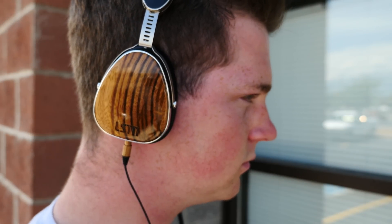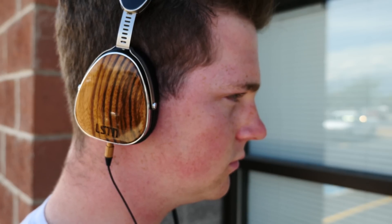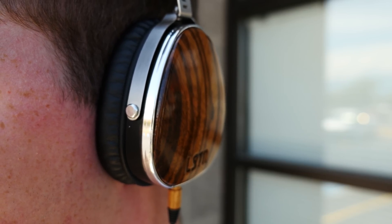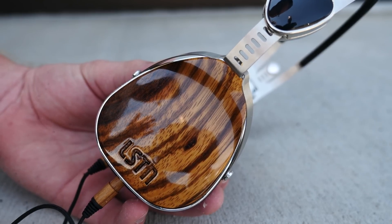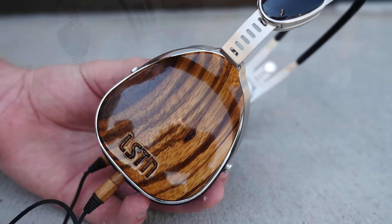Comfort, sadly, is average. They're incredibly light, which is good, and they do have a good headband; however, it doesn't support very much of the weight, so as a result, the cups squeeze pretty tightly against your ears. It wasn't that big a deal — I could go about one and a half to two hours before they got uncomfortable. The earpads do get hot after about 30 to 45 minutes, so every once in a while you're going to have to take them off for a 30-second cool-down.